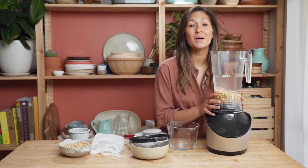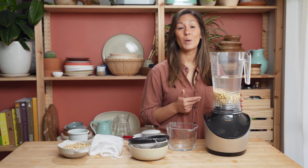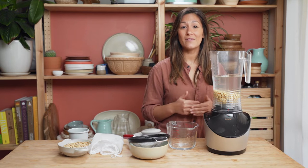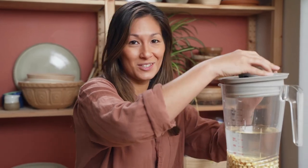If you wanted to sweeten your milk then dates, honey or maple syrup work really nicely. You can add that in right now, and if you wanted to add any flavours then cacao or vanilla are really nice options too. So now we can blend this up for around 40 seconds on smoothie mode.